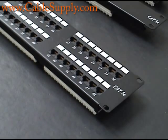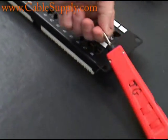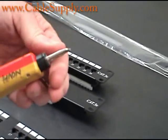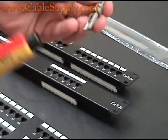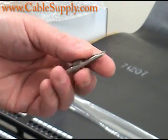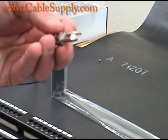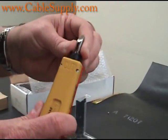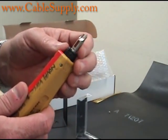One of the tools I'm going to be using is a punch down tool. I have in here what's called a 110 blade. The blade comes out and has two portions — a non-cutting side and a cutting side. It drops in, and you want to use what's called a 110 punch down.